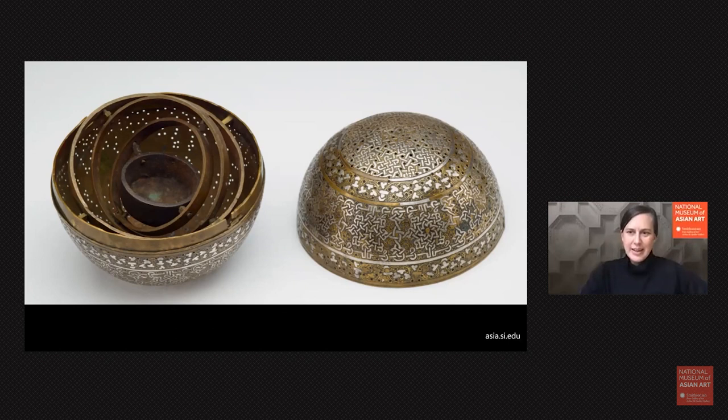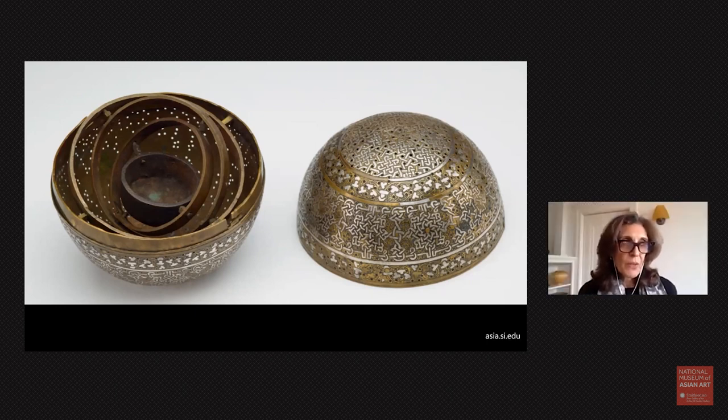We think it's only in the 20th and 21st century that we are interconnected, but many of these objects show that our ancestors were just as connected in different ways. So this idea of incense burners with this kind of mechanism has been found in China, then the idea moved to the Middle East where there was a great deal of trade between China and the Islamic world, and then it also moved to the West.